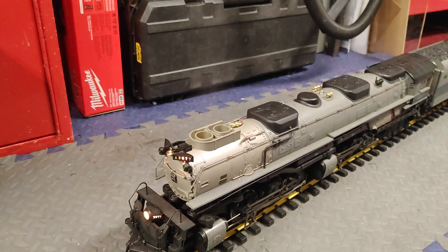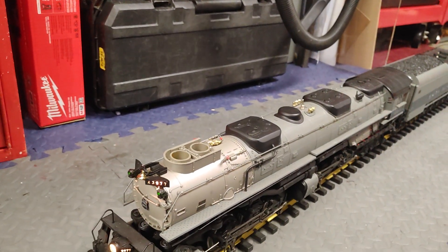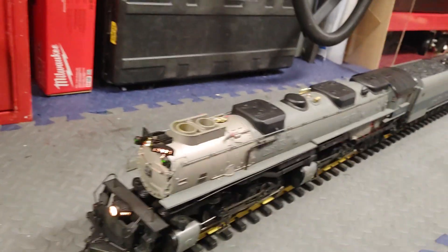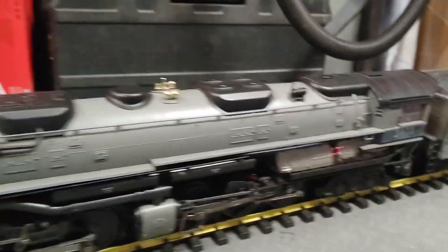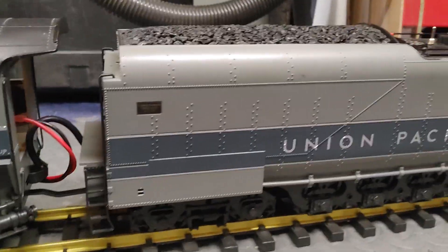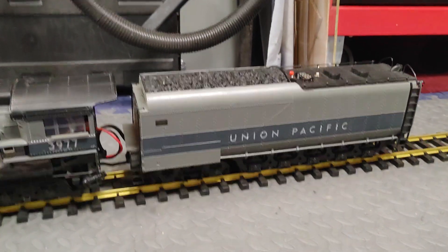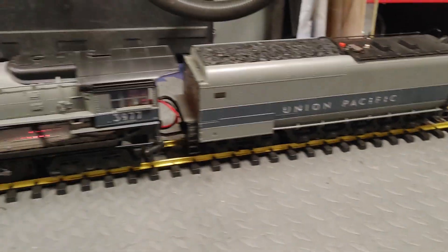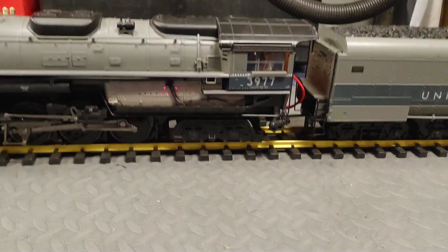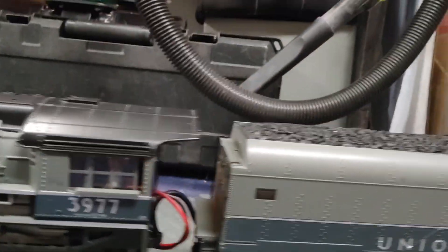It's sitting there in neutral now — I think the smoke will run out in a minute. It seems to shut down anyway. It's a really nice engine. I don't know what they're worth nowadays, but this came from a friend of mine who was selling all his trains. His name was Mark — talked about him before — he passed away from cancer. Anyway, I bought this about 10 years ago.